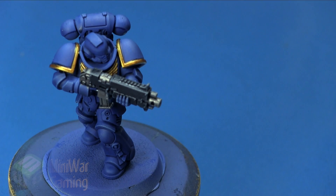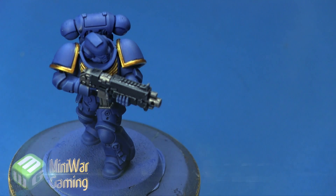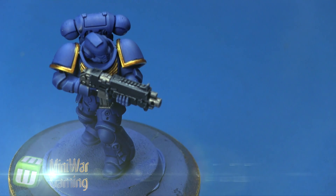Hi there, Chris here with another quick tip for you all. In this video we are going to continue our look at painting the Primaris Marine in an Ultramarine color scheme from the new Dark Imperium box set. As you can see here, we have the armor complete and the trim and bolt gun already done.